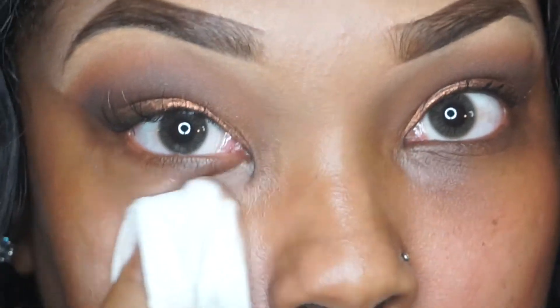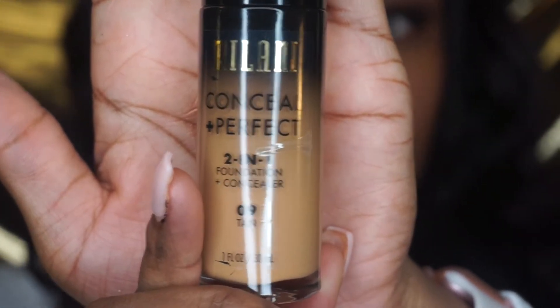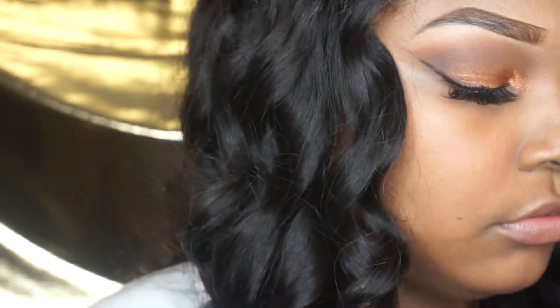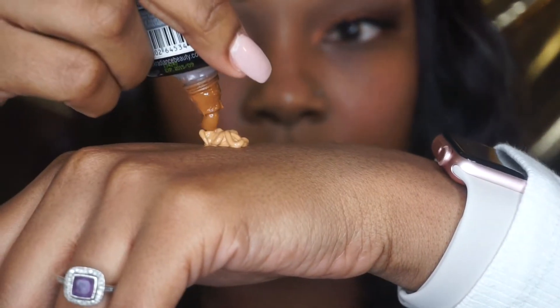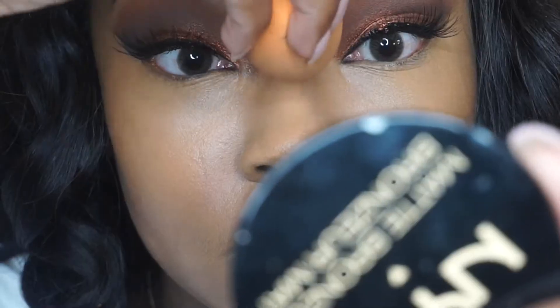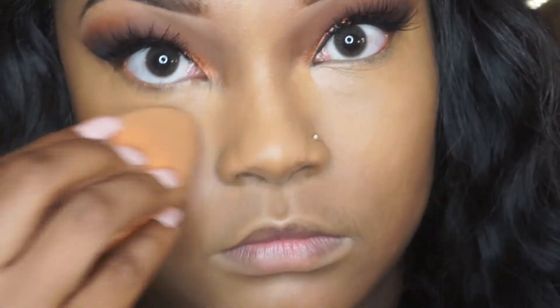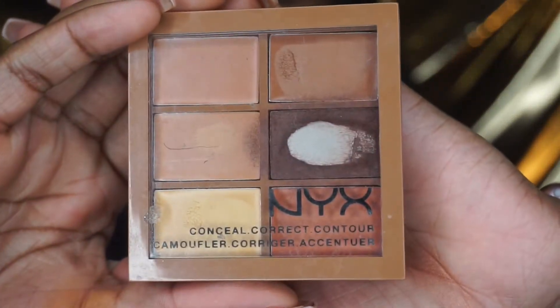I'm just taking a Neutrogena towelette cleansing wipe and wiping off the excess fallout. Then I'm going to apply some foundation by Black Radiance and then Milani Conceal + Perfect in the color Tan — I'll leave everything in the description box below. I did apply my foundation off camera because it was a little bit light, but I'll show you guys — if you mess up with your foundation colors, it's completely okay. I also applied my concealer off camera, just underneath my eyes, on my bridge of nose, my cupid's bow, and my chin, then blended that out.